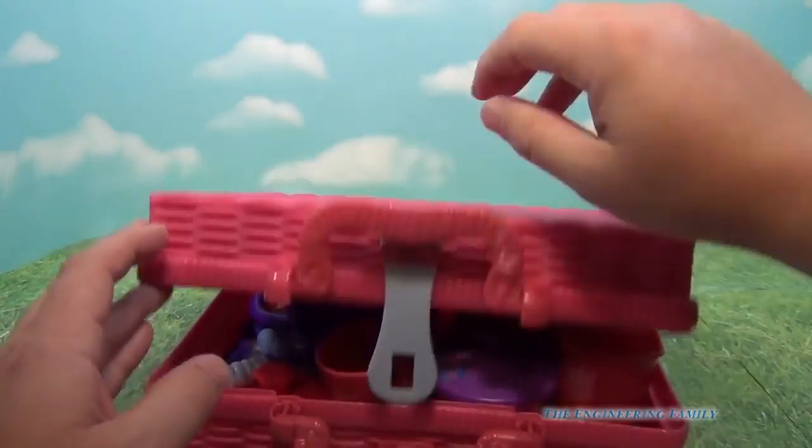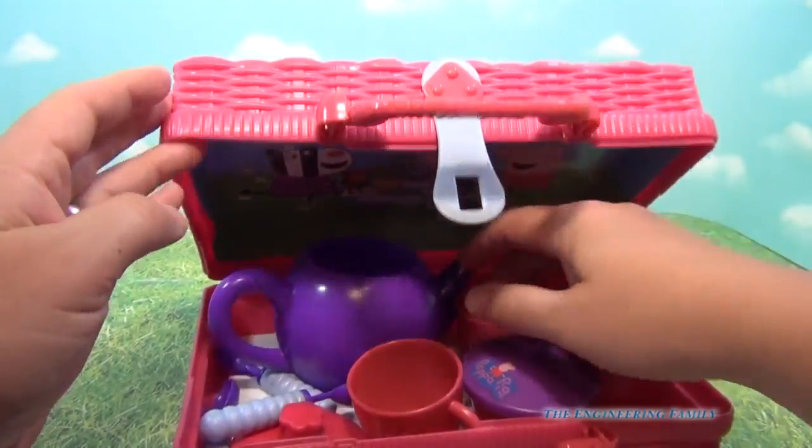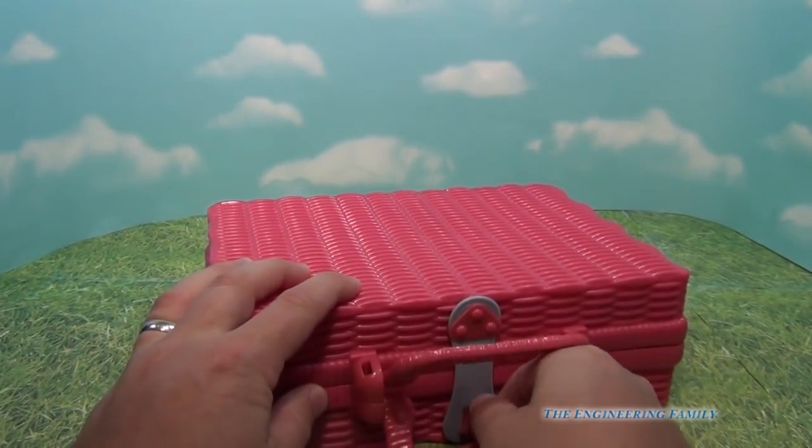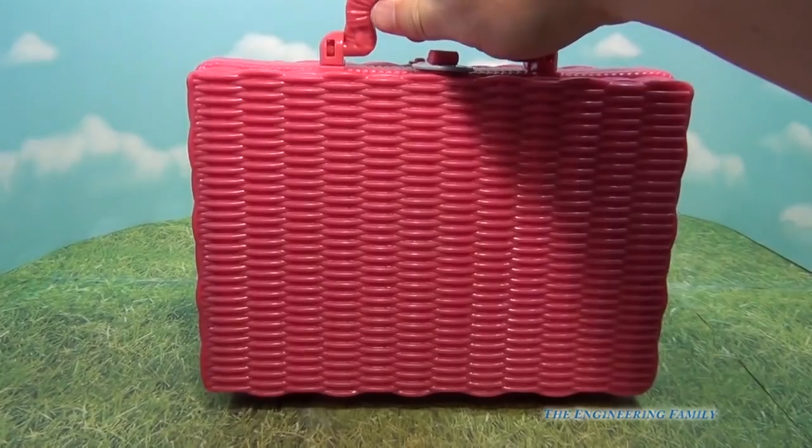It doesn't look like it fits — the teapot looks too big. So you've got to turn the teapot, twist it, and you're ready to go.